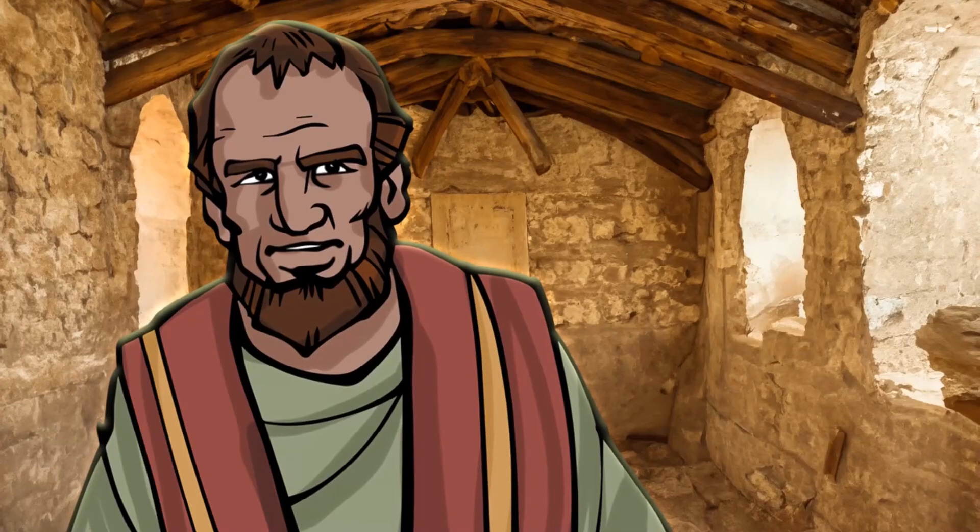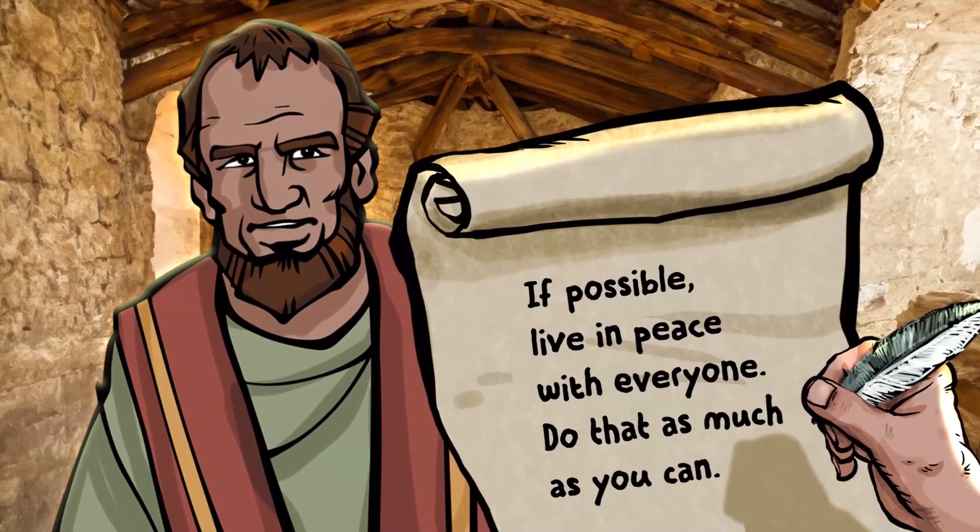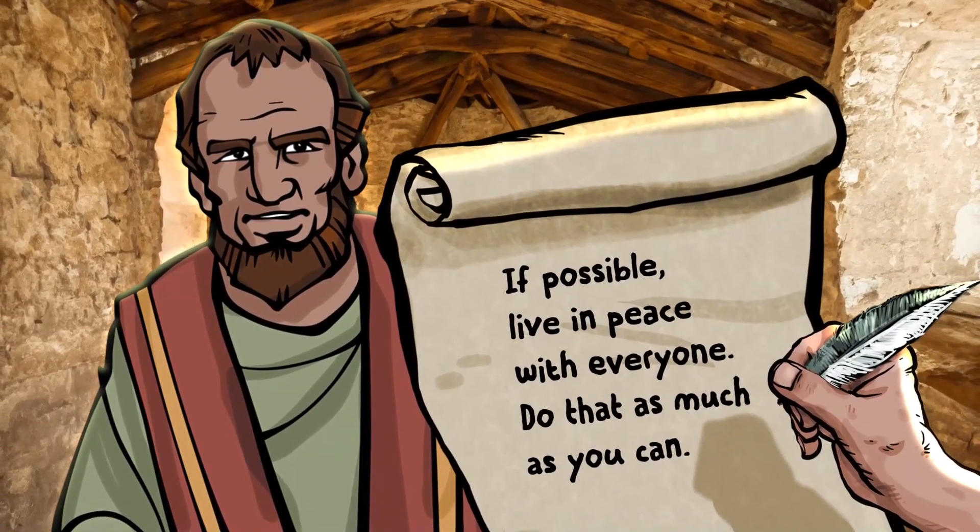Hey, everyone. I'm Brian. The letter that Paul wrote to the Romans does an amazing job of sharing what it truly looks like to follow Jesus. Paul hadn't even visited Rome yet, but he knew the church there included both Jewish and non-Jewish believers, and that there might be some tension between the two groups. So Paul wrote this: 'If possible, live in peace with everyone. Do that as much as you can.'